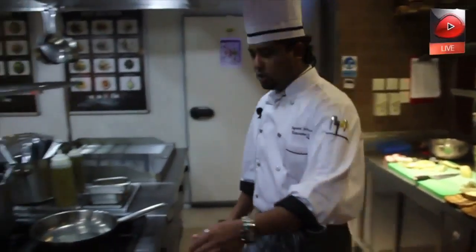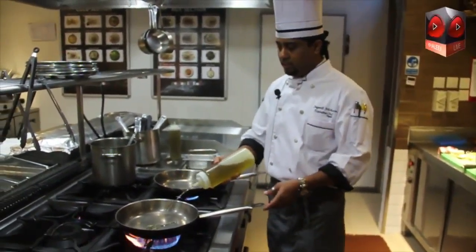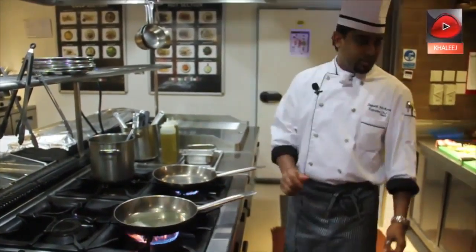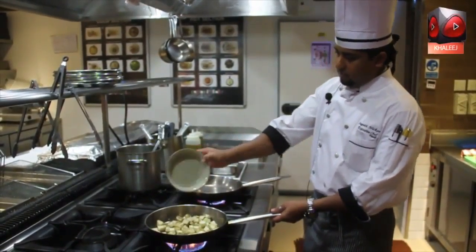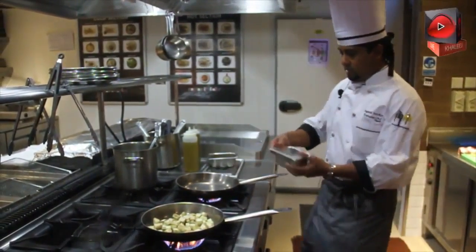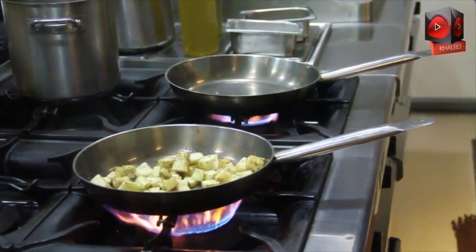Now, how to cook the eggplant: first of all, heat the pan, then add virgin olive oil — not extra virgin. Make sure your pan is very hot with oil, then we're going to add the eggplant, salt, some crushed pepper, and fresh herbs. This will take less than 10 minutes to cook.